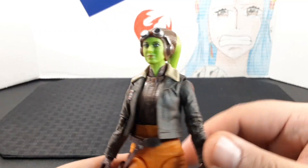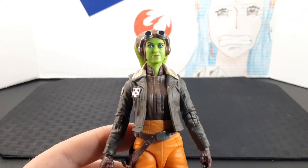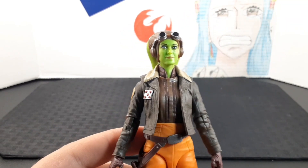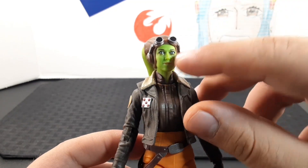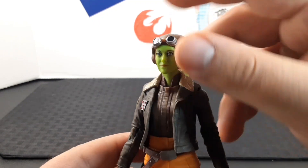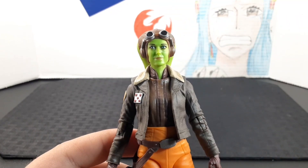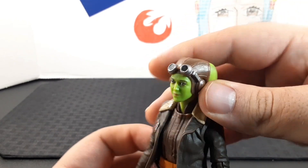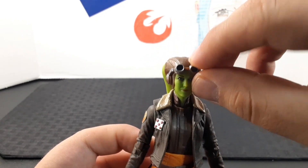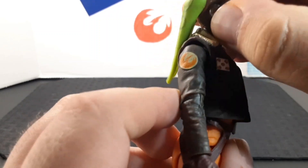Looking at her head, it looks very nice. The photo-real tech captures the actress very nicely in this figure. I like how there's printing in the eyes — you can see she has mascara — as well as printing on the eyebrows and the lips. I also like the aviator cap she has with the goggles.